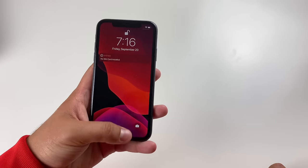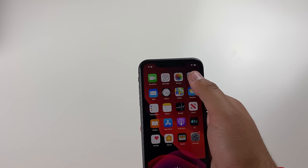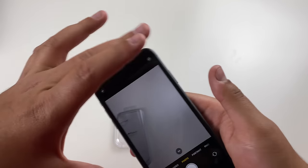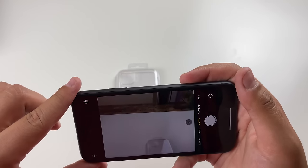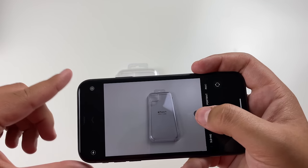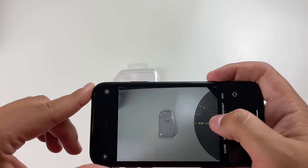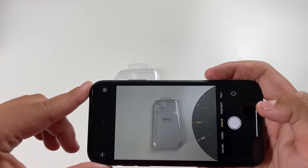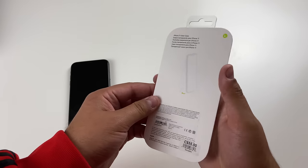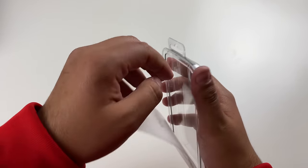Let me show you guys the camera for the iPhone 11. If I put this clear case on — we have the one times zoom right there, which is basically the normal lens, and if I hit this it becomes the ultra wide lens. It's really nice that you get the ultra wide right here with the iPhone 11. Now let's go ahead and open this clear case — the back shows us how to install it.